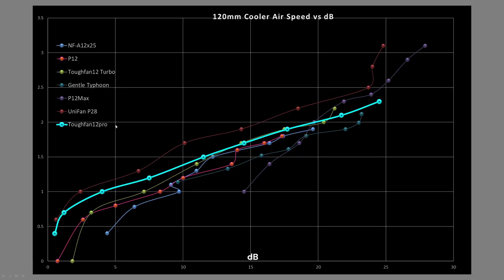Comparing against other fans — vertical axis is airspeed in meters per second, horizontal axis is decibels — it's sitting right towards the top. It's not the best, but it's right up there. I would actually give it a recommendation as a cooler fan, particularly for air coolers, because that's what I was able to test. But it should still do pretty well on a radiator.